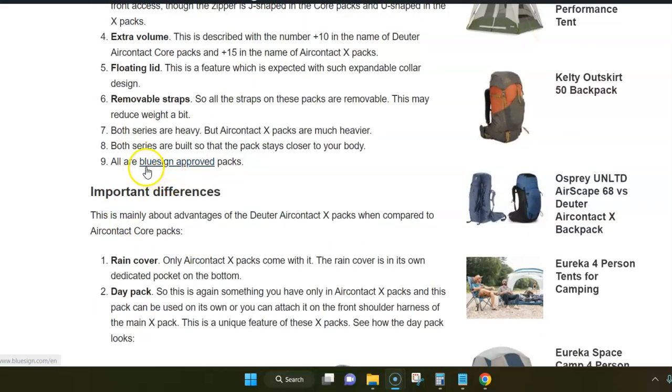If you check any of the specific packs in the series you will see they have plus 10 or plus 15 in the name. The plus 10 is for Air Contact Core and the plus 15 is for Air Contact X packs. This means you have an expandable collar, which is a feature typical for Deuter, and for this you also have a floating lid. Both series also come with a modular design regarding straps, meaning all straps are removable so you can reduce the weight a little if you don't need them.